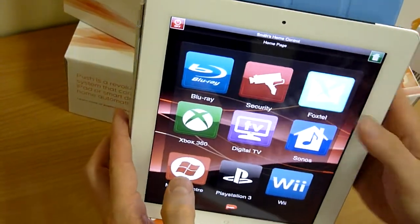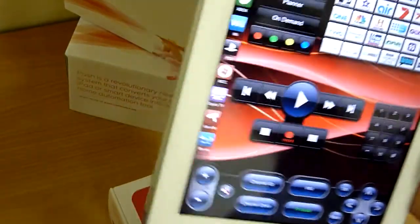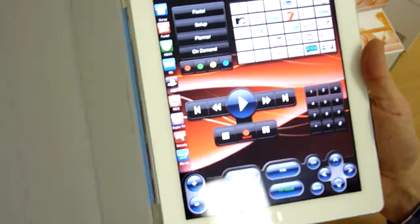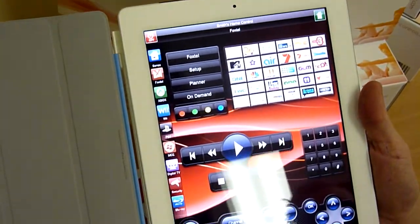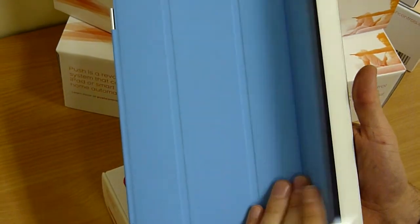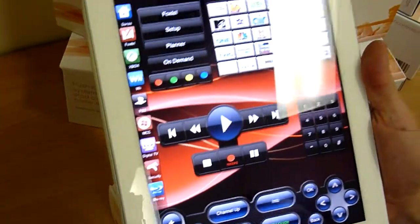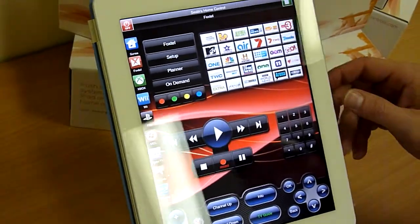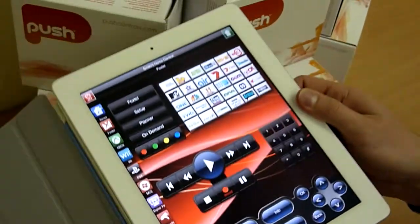And of course, if you are watching TV or something like that, you close the interface with the iPad 2, open it up, it's straight away there. So very quick, very convenient. And not having to push buttons or swipe or anything like that. It's very quick, very effective. Anyway, that concludes our demonstration and hope you like it.